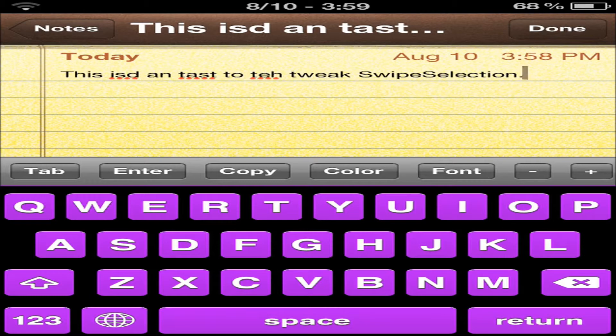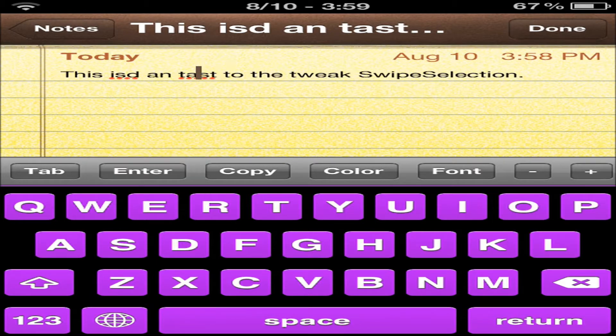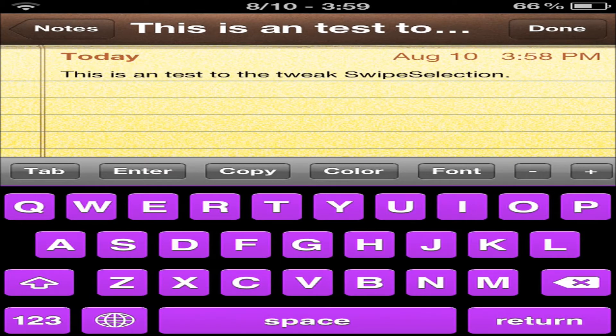How easy would it be if you just slid across your keyboard, just like this? I'm actually sliding across my keyboard — see, how much easier is this? Can you guys see that? Trust me guys, I'm sliding across my keyboard and it is so much easier. That's how fast it goes when you're using one finger.